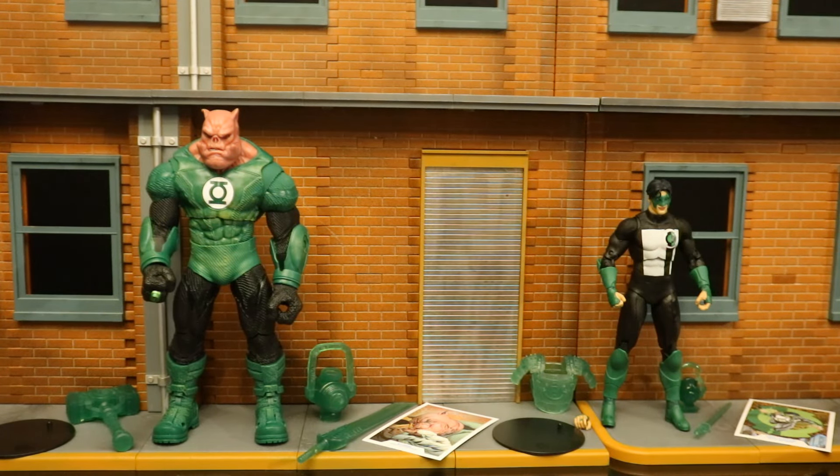Now that we have these figures out of the package, here they are with all their accessories laid out. They both come with a display stand and collector's card. Kilowog has a large hammer and a large lantern battery, and I'm hoping that big sword will work with him. Then Kyle has lantern armor pieces, battery, sword, and one alternate hand.